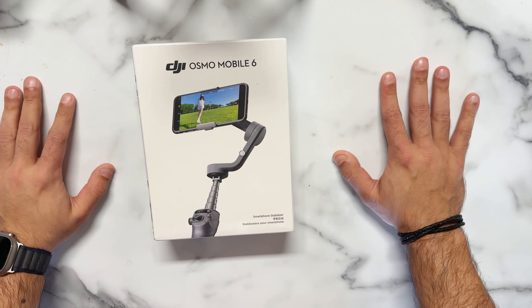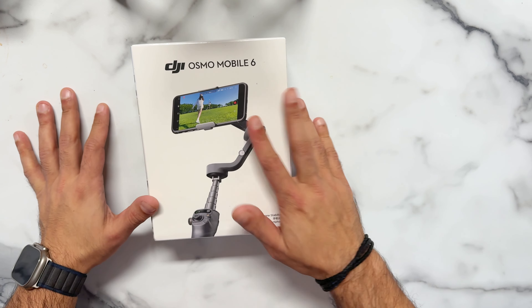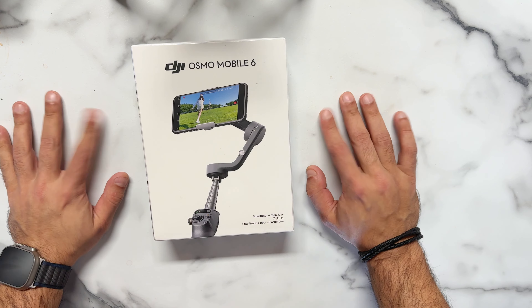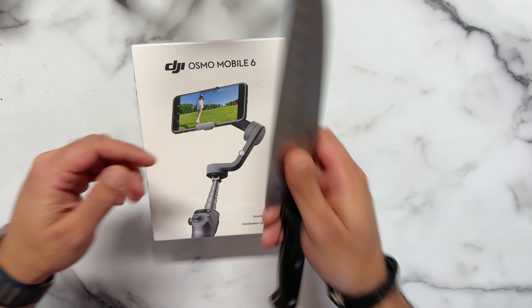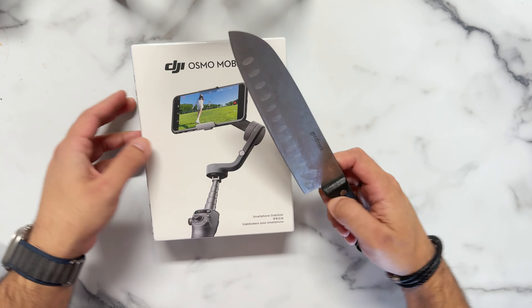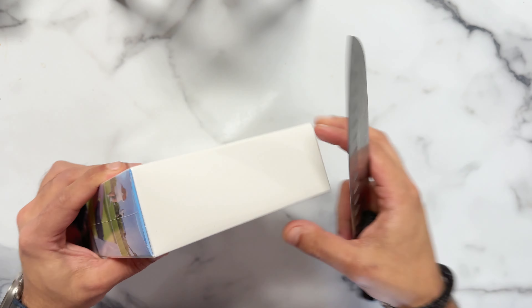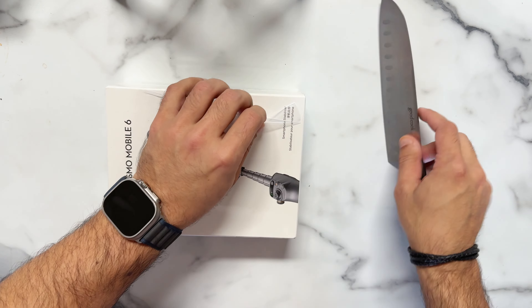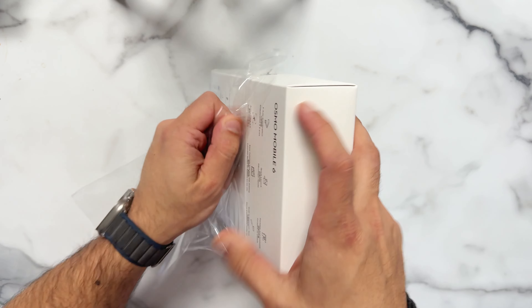Okay guys, so this is the DJI Osmo Mobile 6 Gimbal. Let's do the unboxing for this.